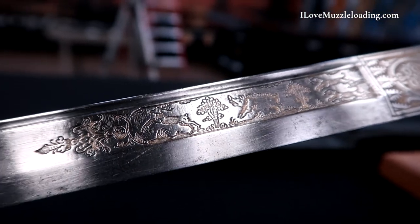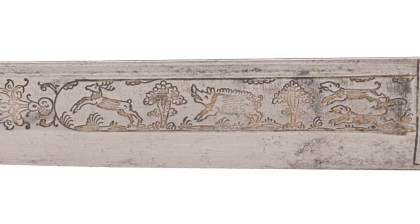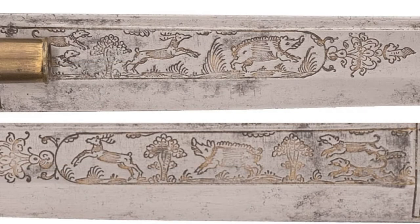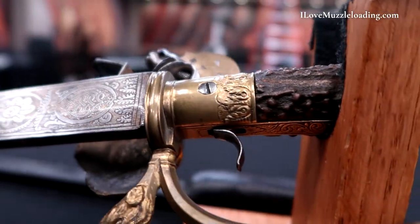Along the other side too, we see similar designs replicated. I say similar and replicated because they're in a very similar style using the same design elements — they aren't a direct copy. We can see subtle differences like the angle of the stag's leg and the orientation of the wild boar. Even the dogs themselves are a little bit different. And then as we travel back to the lock and the hilt, we have some more simple floral and leaf pattern designs.